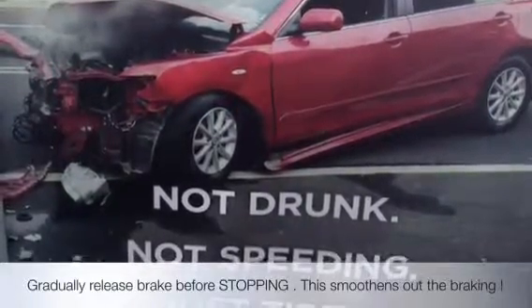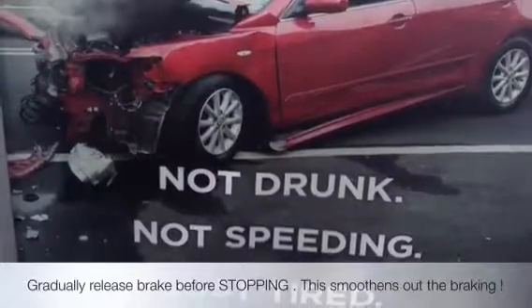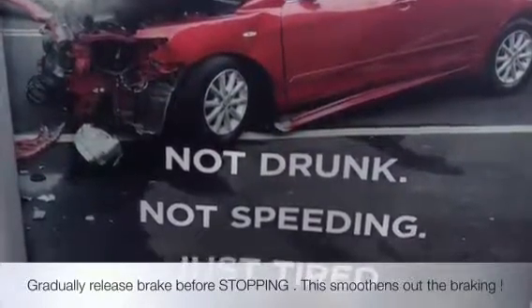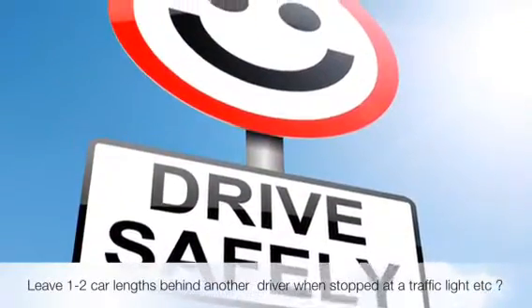Don't leave the hardest brake till the end. Gradually release the brake before stopping. Leave a car length. Cover your brakes.